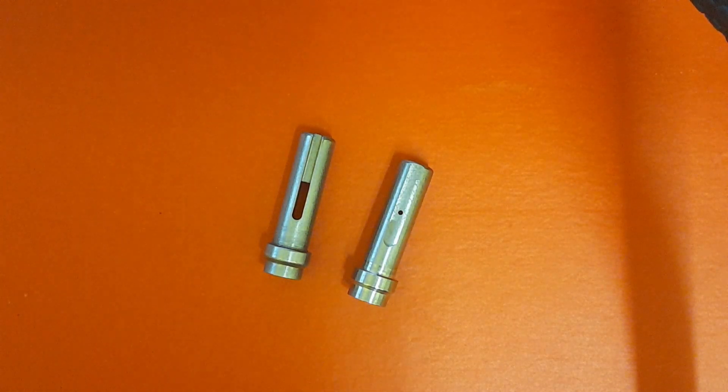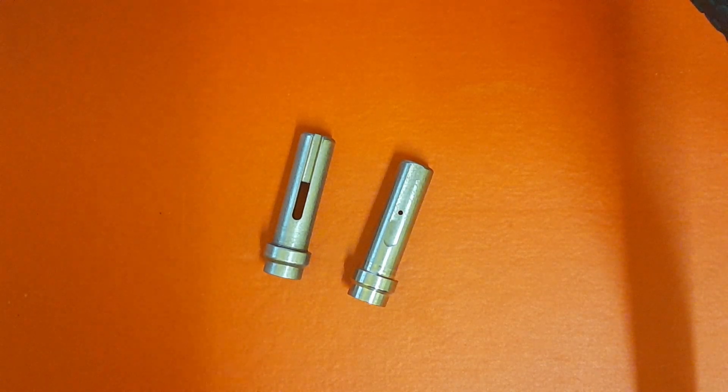Hi guys, it's Richard from Backmill in Kirkwood. I've got a very quick one for you today — this is to introduce you to the new heavier hammers from FX. I'm going to do a quick rundown of all the rifles that use this hammer. It's part number 19039. So you've got Bobcat, Bobcat Mark 2, Crown, Crown Mark 2, Dreamline — all versions of that.